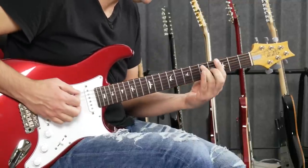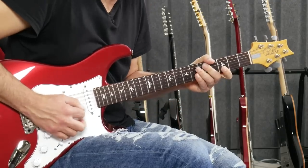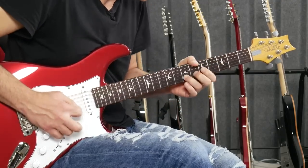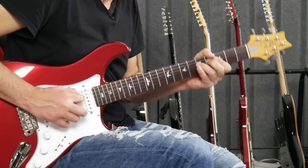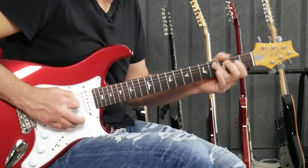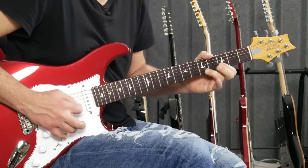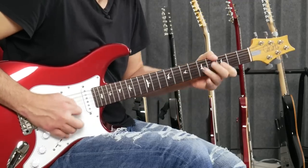I'm kind of following the notes of that chord. I'm on the G7, so I'm using notes of that. Now on the D7. C7. See how it's a little more targeted? A little more sophisticated.